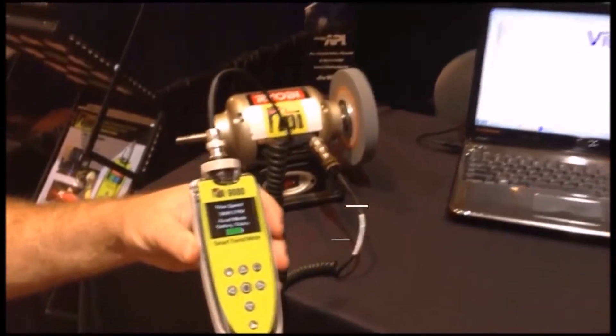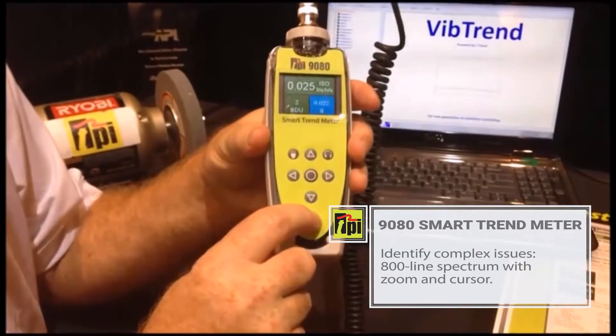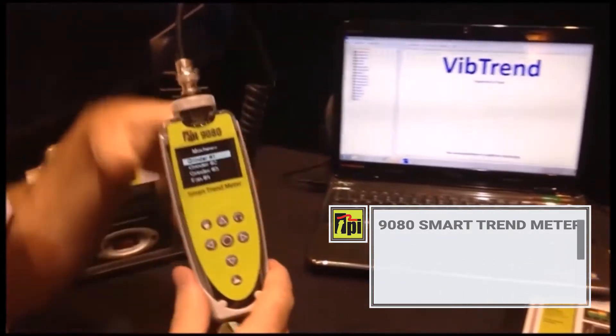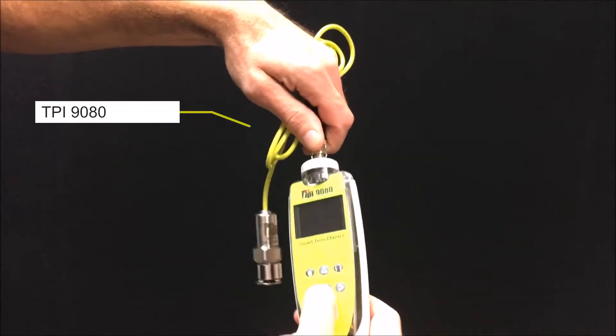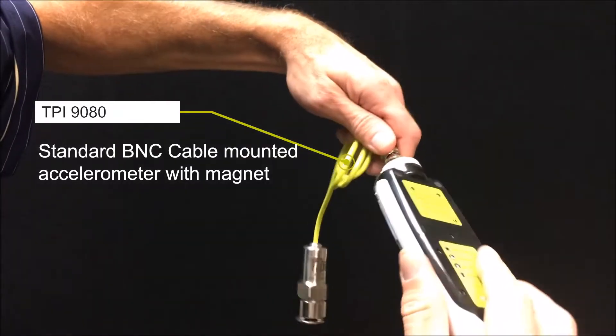The 800 line FFT spectrum helps technicians with more complex issues. Taking regular readings over time with the 9080 will better allow you to understand when maintenance needs to be carried out. The 9080 has an accelerometer which attaches to the unit via a BNC connection.